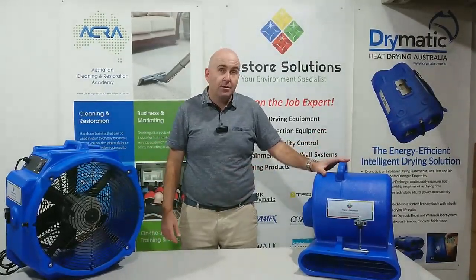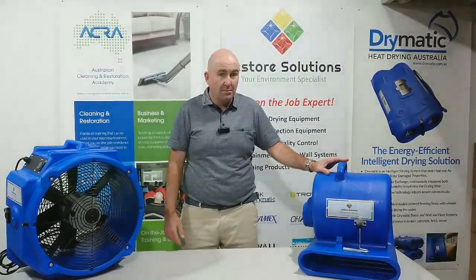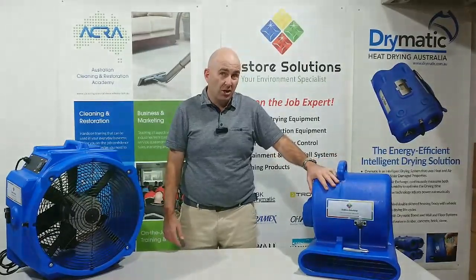The difference with a centrifugal air mover is you want to put one every three to four linear meters. The reason being is because they're designed for drying carpet, not very good for drying structure.